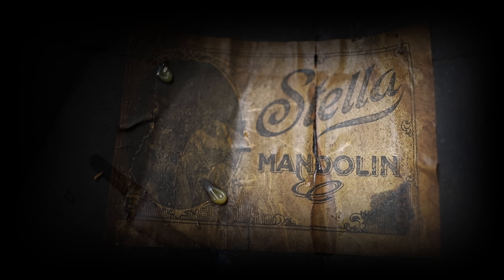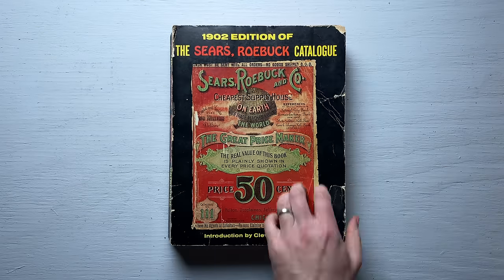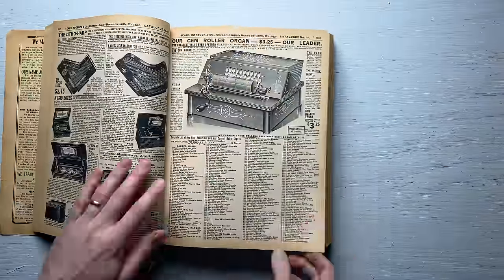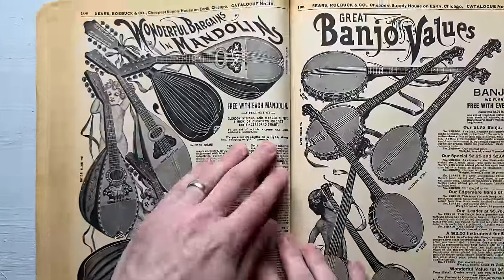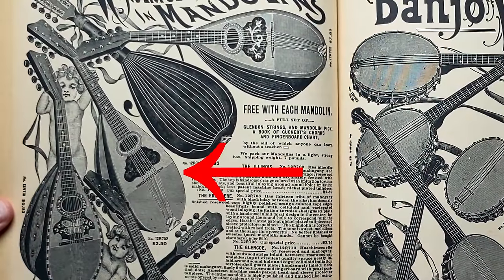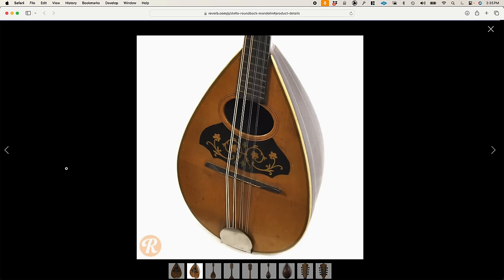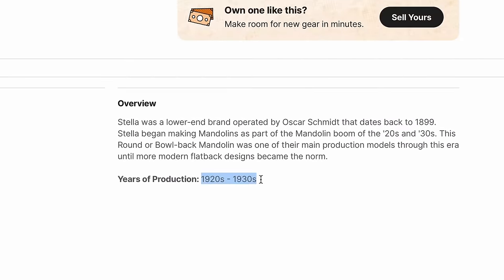It's a Stella mandolin. Stella was a brand made by Oscar Schmidt. They were made in nearby New Jersey and sold via mail order catalogs. For the first few decades of the 20th century, Oscar Schmidt was the biggest manufacturer of musical instruments in the US. Here's a listing that shows a very similar instrument. I also found a Reverb listing of one that hasn't been neglected for 100 years — they have it listed as being from the 20s or 30s, which seems about right.